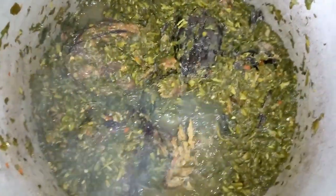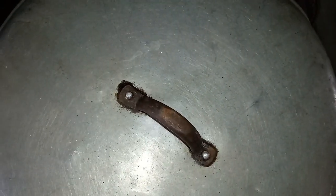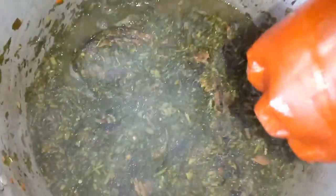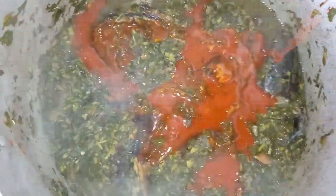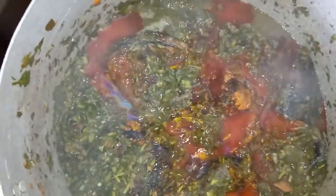I'll cover the pot and allow this to steam for some time. You can see the water generating more, so you have to allow this to steam very well. Now it's time for me to add palm oil inside the pot. Edikaikong is a soup that is prepared at most events and occasions — people love it very well. You can see the leaf being fresh.